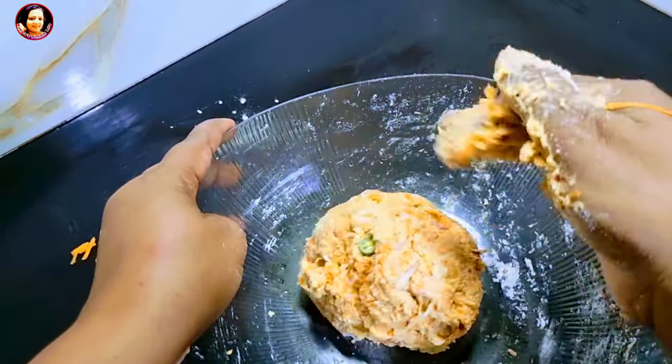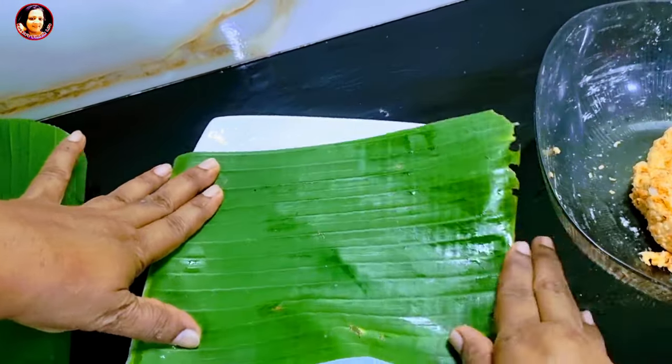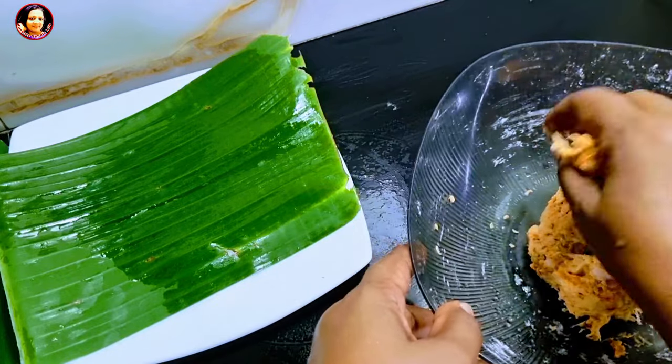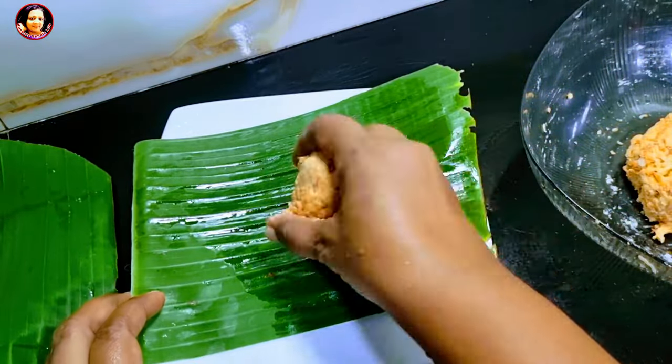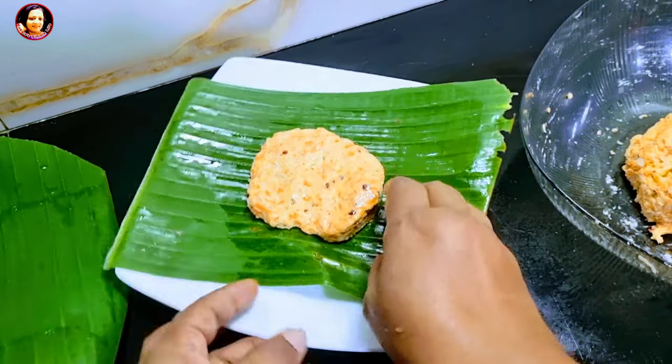Pour the olive oil into the third layer. Put the olive oil into the earth as you want. Put the olive oil into the other one.